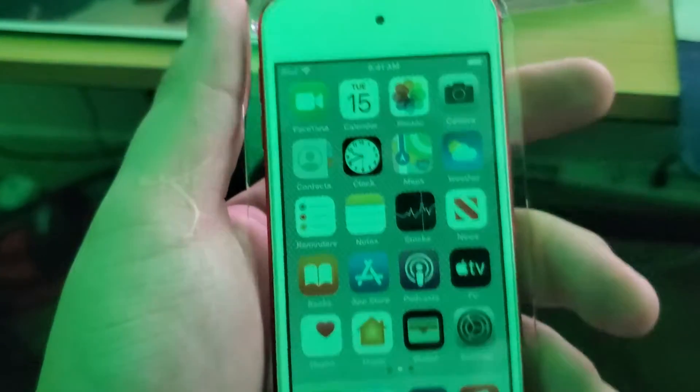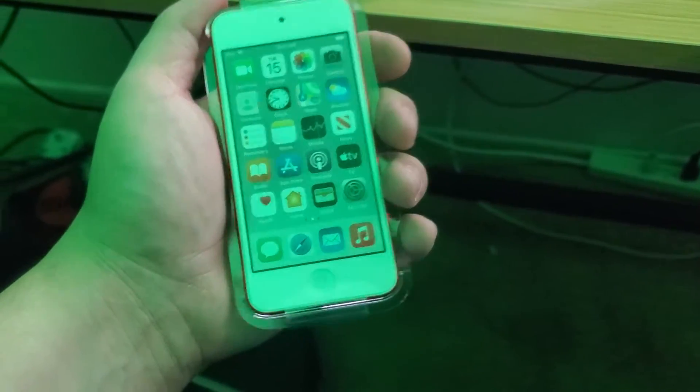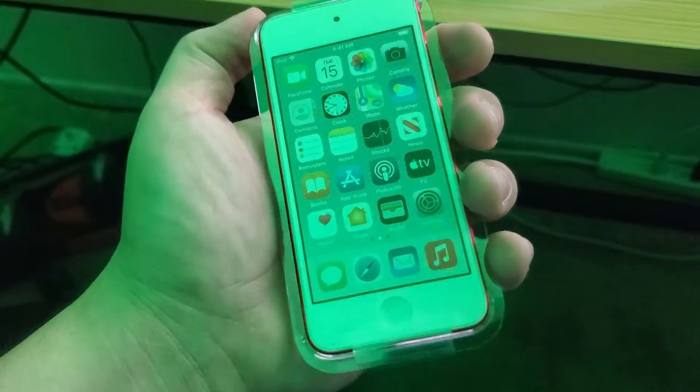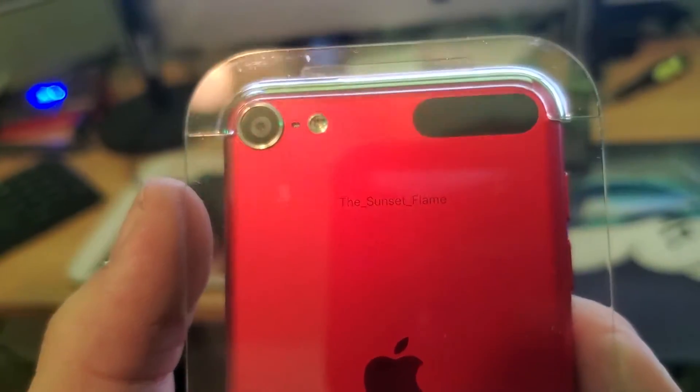It's bigger than it seems according to the case I bought. But here's the best part — when I flip it around, what does that say? It says 'it's a me!' If it would actually focus... no, focus — look at that! It's a me!